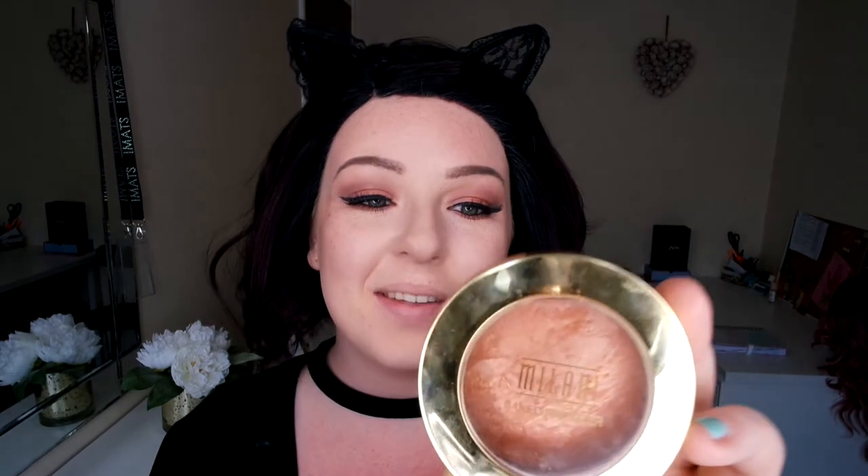Now I'm going to go in with my new favourite — the Milani Bronza. In the last video I had a tough time saying that! This one is in shade 04 Glow. Then I'm going to go in with one of my favourites, the Elle Peachy Keen blush — you all know I need to go and get some more of that.